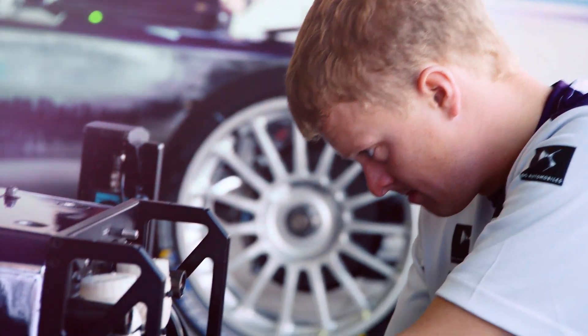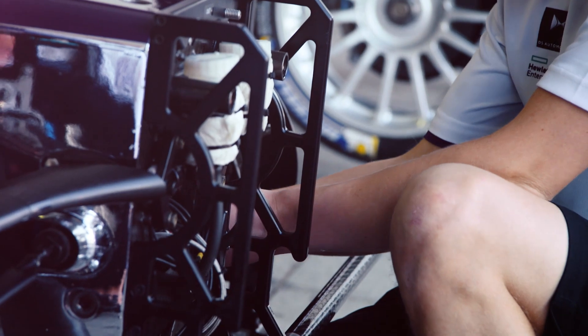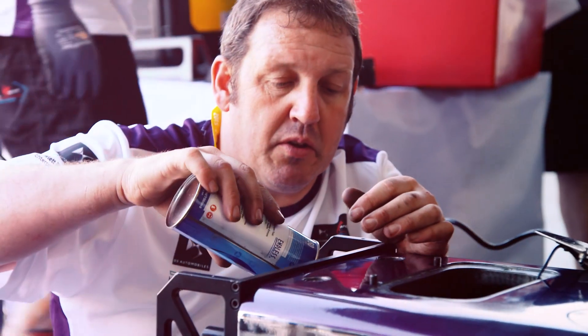We are now able to run at 170 kilowatts instead of 150 kilowatts last year, which makes a big difference. The second aspect is that we are trying to increase the efficiency of the power chain, which is what this championship is all about. The less energy we use for a given distance and a given lap time means we can either cover a longer distance, go quicker, or both.